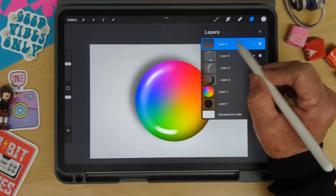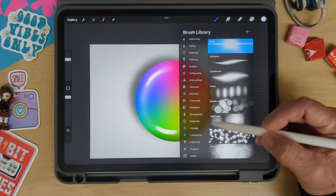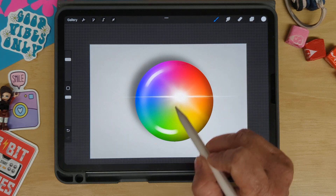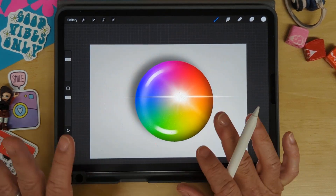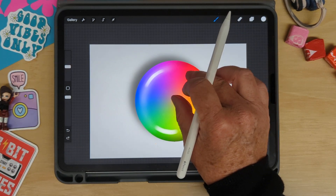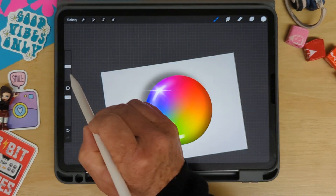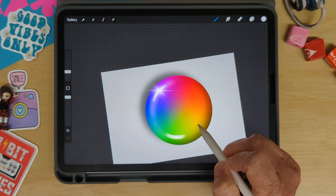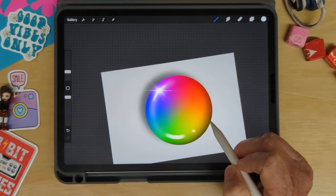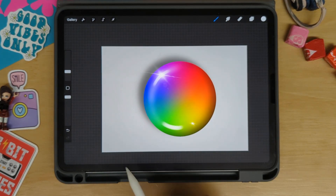Next I'm going to add a little bit of a sparkle, so I'll add a new layer — this time without clipping it. I'll go to the brush menu and choose Luminance, then select the flare brush. I'll test the size and drag it down to about 20%, placing a small sparkle highlight and then a slightly smaller one nearby to finish the effect.